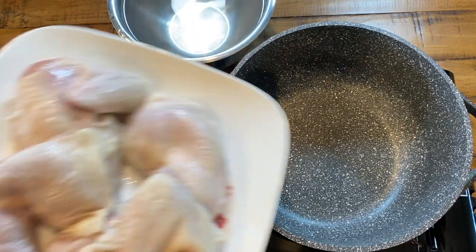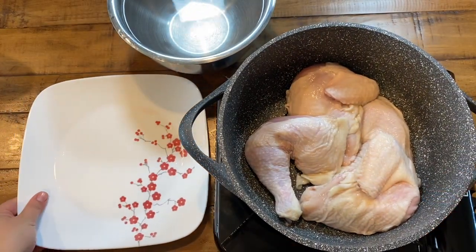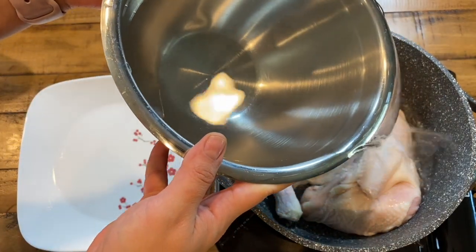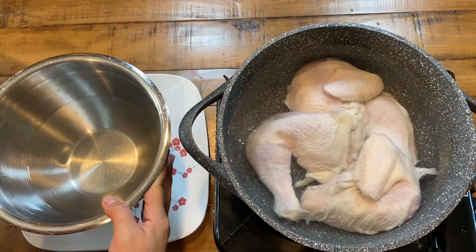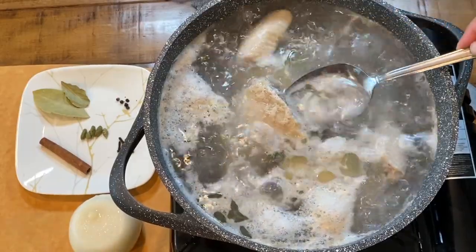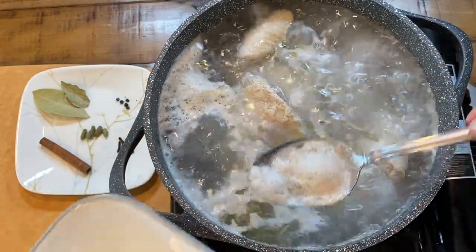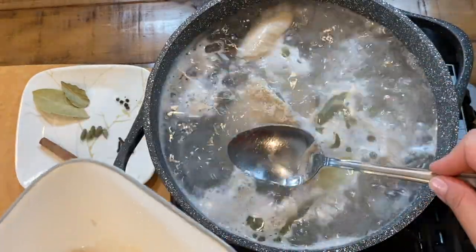Now place your clean chicken in a stock pot and add cold water — at least three inches above the level of the chicken. Turn the heat to medium-high and bring the chicken to a boil. Watch it closely because it will release a lot of impurities that might flow over. As soon as it starts boiling, lower the heat and using a large spoon, skim off the impurities from the top of the chicken stock.